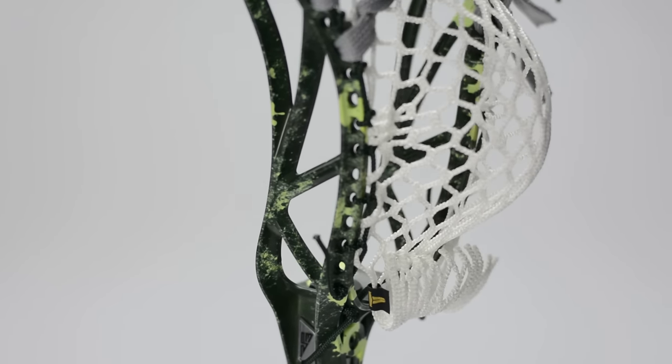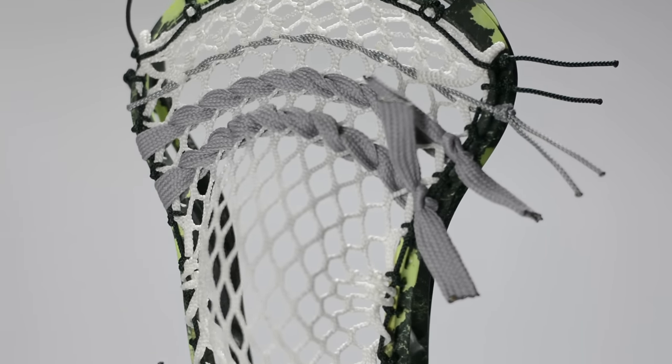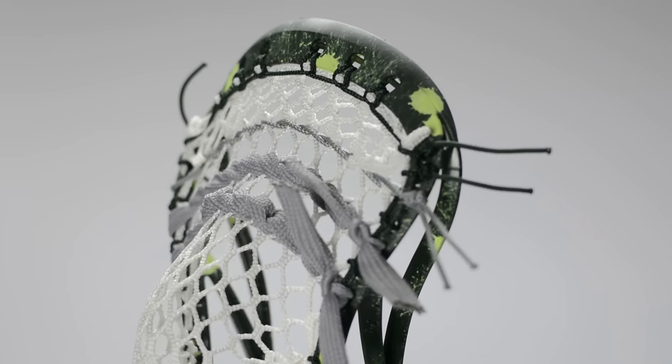A lot of different head companies are doing this and it is definitely paying off. It's not as deep and drastic as something like the old Brian Clutch 3 or anything like that, so you're not going to get hopefully the same kind of creasing.